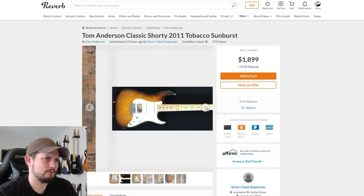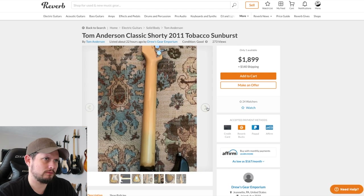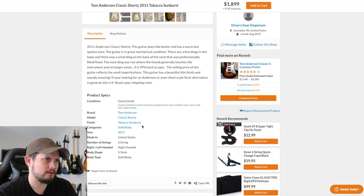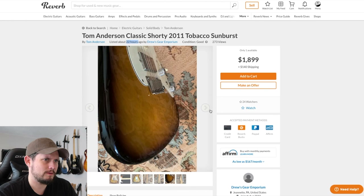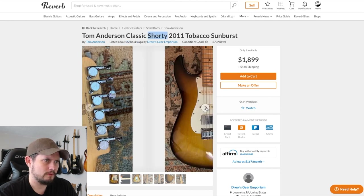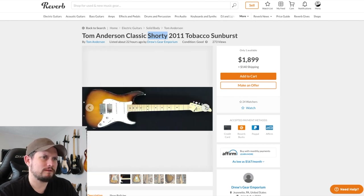This one's a little too straight up for me, I think. I think the price is cool. Oh, is this that short scale one we looked at a couple weeks ago? I think it is — 22 hours ago. It is the short scale one, though. It's just a little too plain.